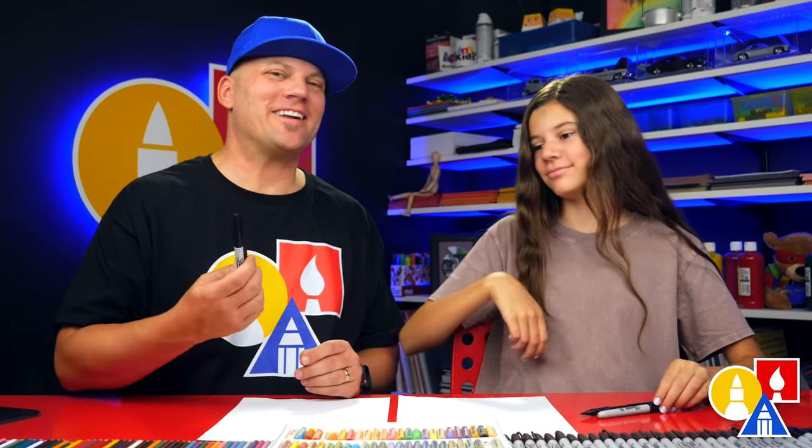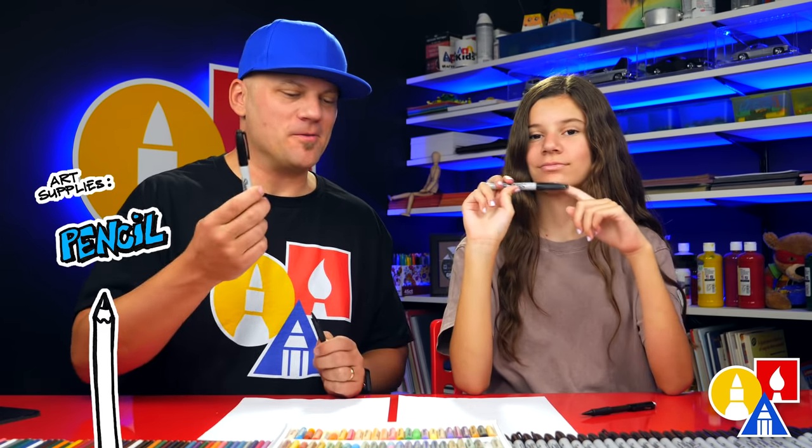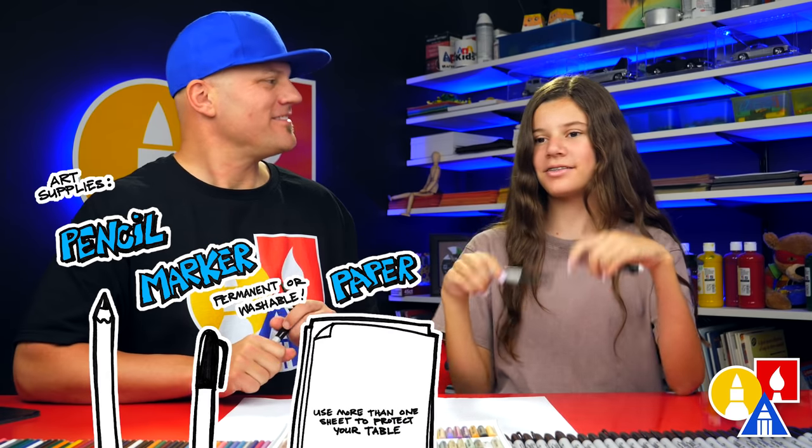Hey our friends, today we're going to draw an old-fashioned cartoon money bag. We hope you're going to follow along. It's going to be a lot of fun. You need your drawing supplies. We're going to use a pencil first and then a marker, some paper and something to color with.